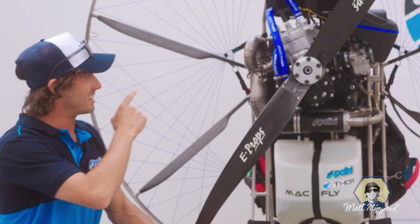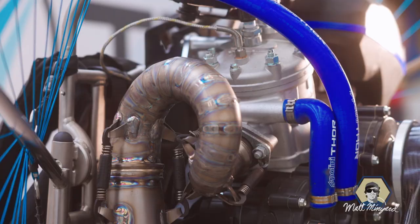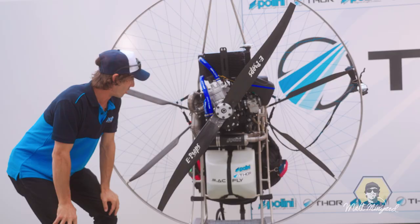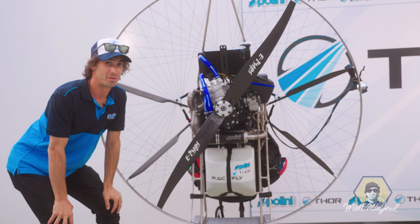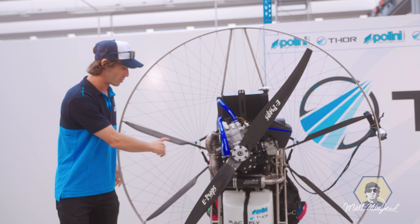These titanium welds are just impeccable — perfect, every one of them. I don't know who welds this, but I want to meet him and take this guy out for dinner because these welds are flawless. These are the titanium rods which are available, and these are the carbon fiber rods which are for anti-torque.